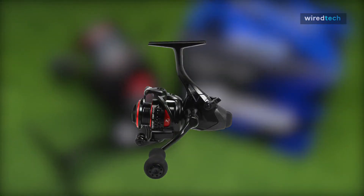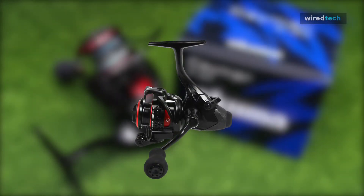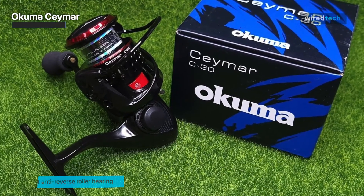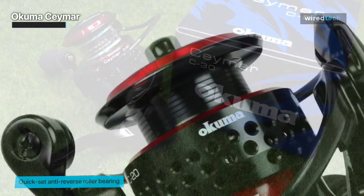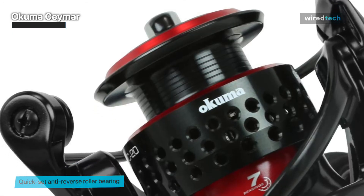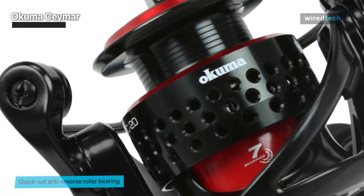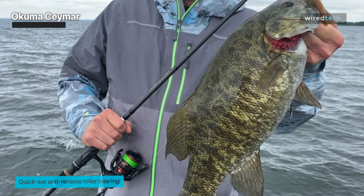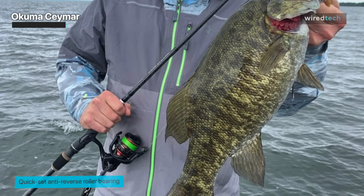Next up, we have the Akuma Kaimar. All anglers will enjoy fishing with this Kaimar spinning reel thanks to its appearance and smooth operation. Kaimar offers a full range of high-tech performance features, with kudos to its fluid 8-bearing drive system and Akuma precision elliptical gearing.